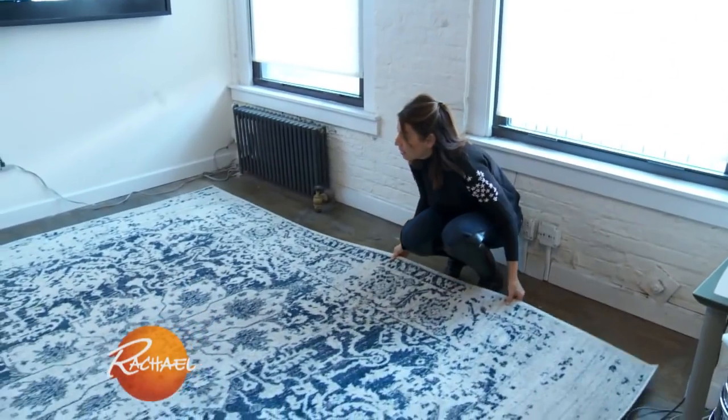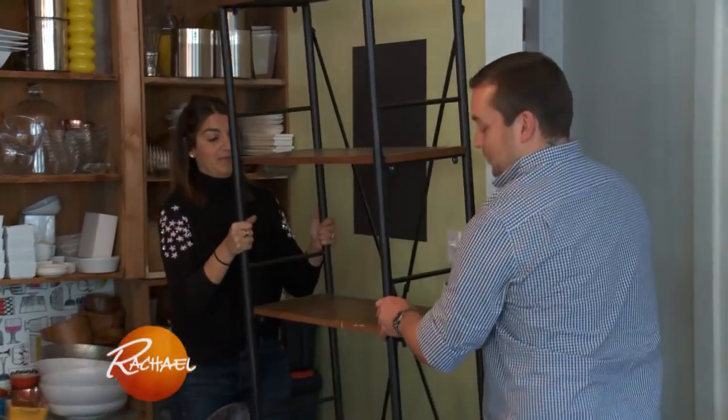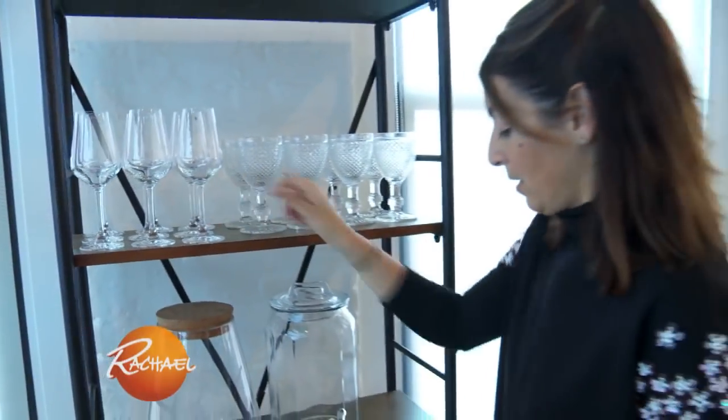My number one tip for a holiday party is repurpose what you already have. We are actually repurposing these two desk areas into our cocktail area. Turn a bookcase into a bar.